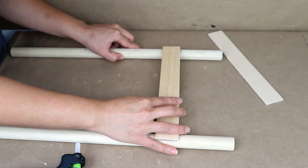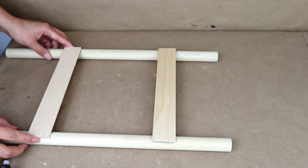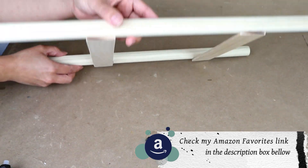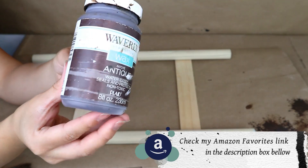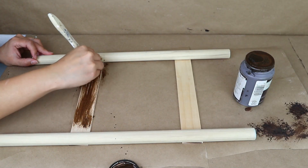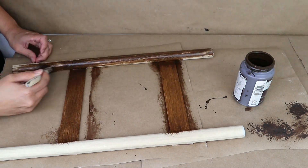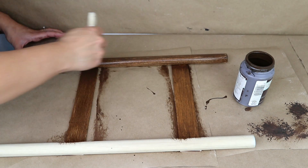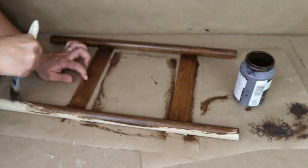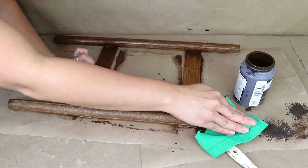I want to make some marks — I'm going to draw a small mark about three and a half inches and the other one in the same dowel about eleven and a half inches. I want to make a ladder and these marks are going to help me to stick the steps in the right way and make sure that they are level. I'm going to be gluing these with hot glue. You can use wood glue — it's going to take more time to dry but it's going to work so much better.